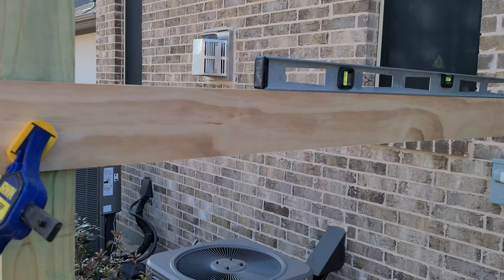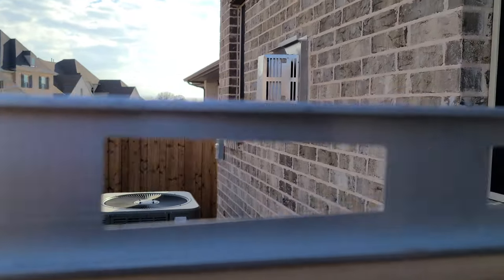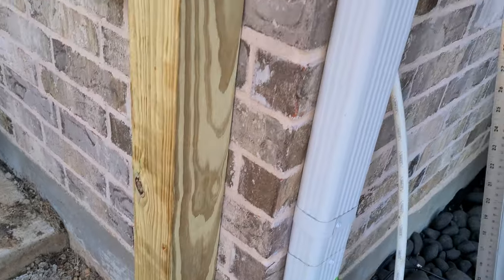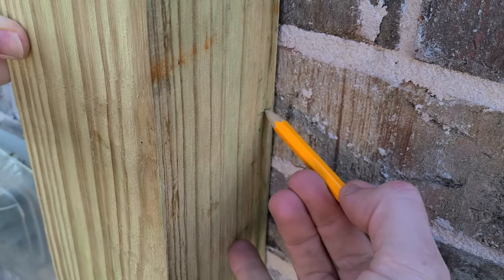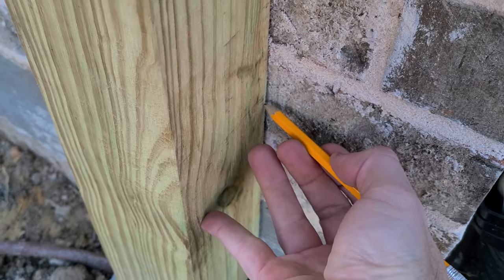The second post is going to be bolted to the brick wall, so I use a straight edge and a level to transfer that mark over to the wall. The post is spaced off the ground so it won't be sitting in water. I transfer the mark from the wall to the post, and since I'm going to be bolting it in three places, I add three more marks — top, middle, bottom — making sure those marks are in the middle of bricks and not in the mortar.